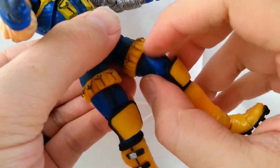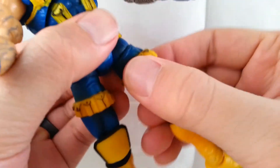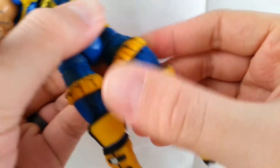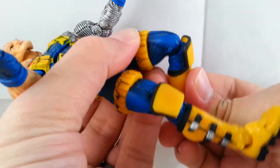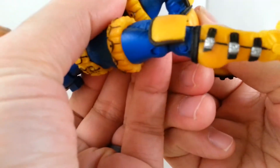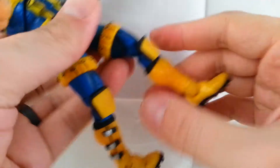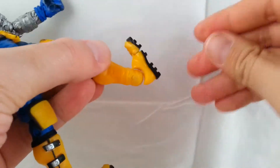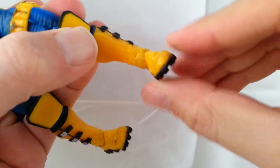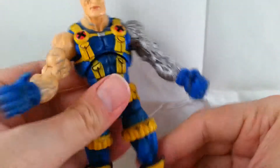He's actually got two swivels on the leg — one up here which took some effort to get moving, and another one just below the pouches. He's got double-jointed knees and also a boot swivel, so that's three points of articulation on the lower leg. His feet go up and down, he's got a tiny bit of an ankle rocker, and there are peg holes in the bottom of the feet.